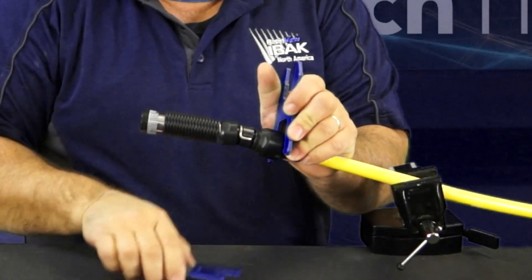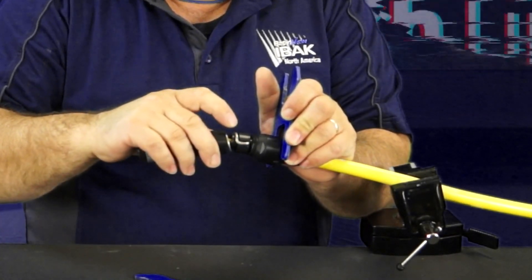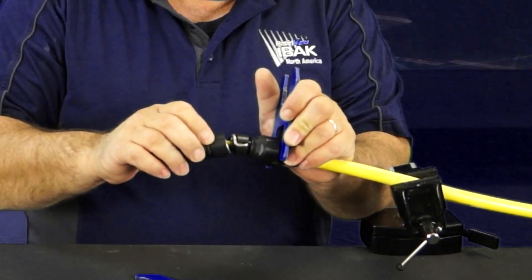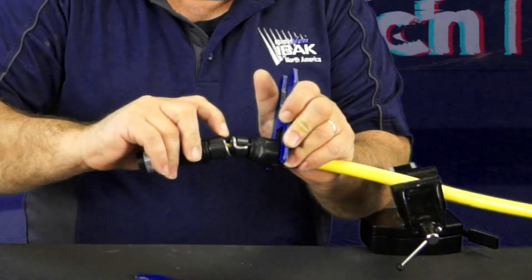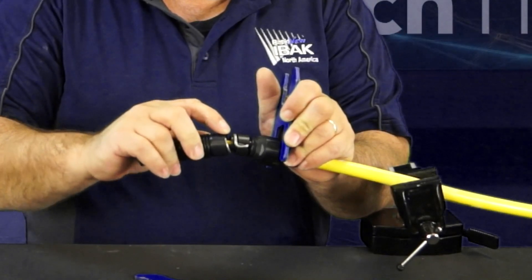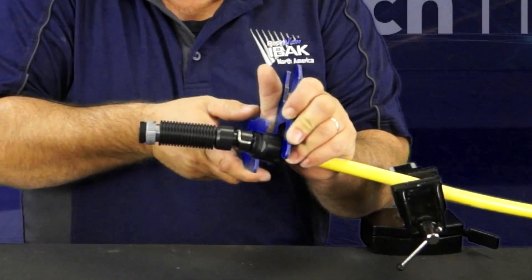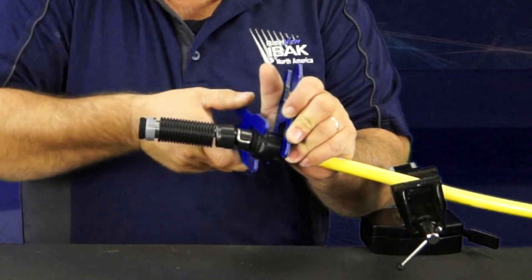Just break it loose. And once you break it loose, you should see the inner black part of your connector turn, but your yellow cable should not turn. It's free spinning inside. And that's what we did by disconnecting those parallel pins.